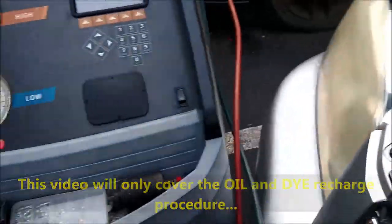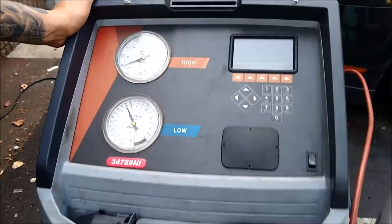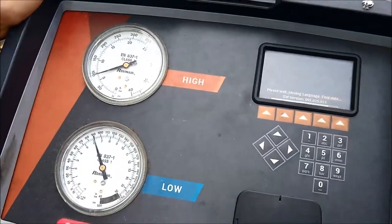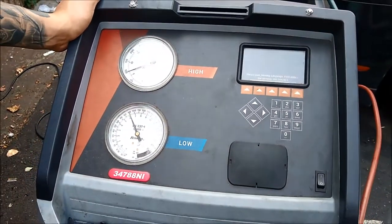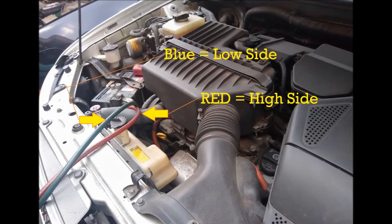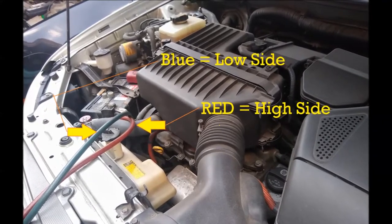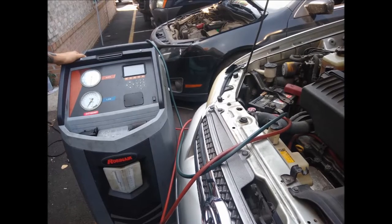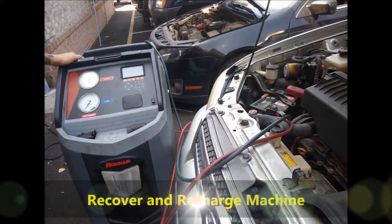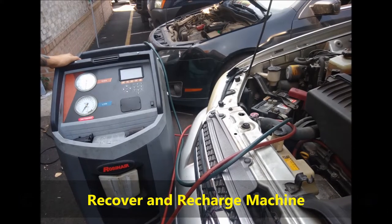We'll explain the whole procedure here. What you can see on screen now is a recover recharge machine. It's about a $4,000 to $6,000 machine that's used for recharging air conditioning. As you can see, those are the two hoses — the high, which is the high pressure side and is the red one, and the blue, which is the low pressure side. This is the recover recharge machine.